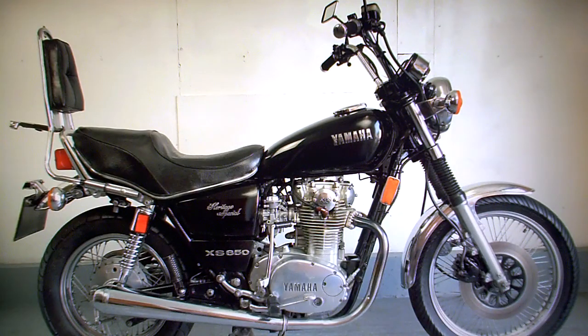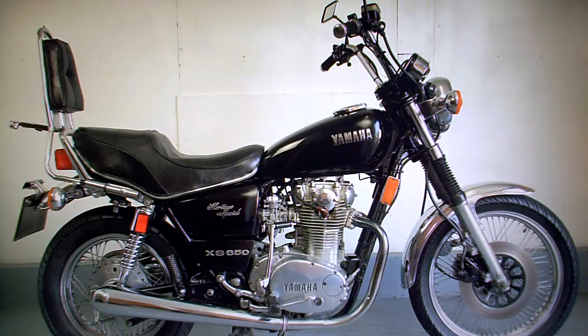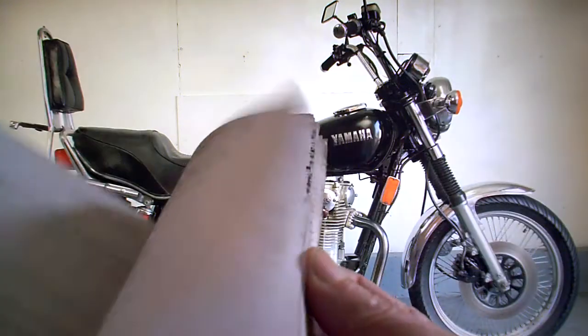We're looking at the speedo on there. It's got HPI checks which figure shows the bike is all completely clear. It's got a technical bulletin for the...